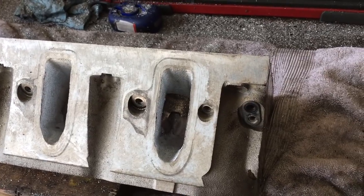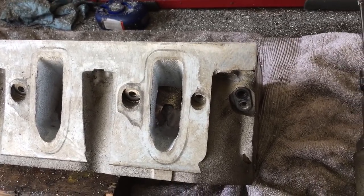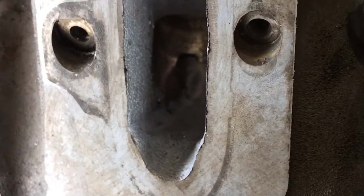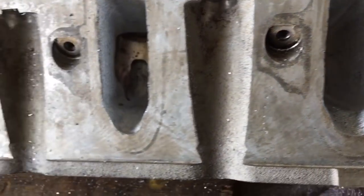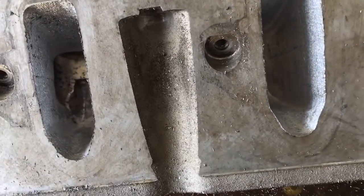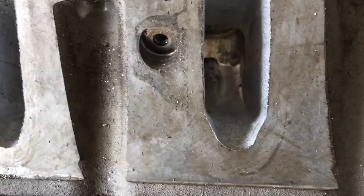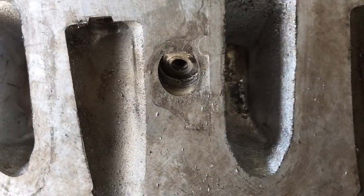I want to do a little bit of an update on where I'm at. See if I can get down inside of these ports. Just kind of working the texture and getting ready to remove that rocker bolt lump.